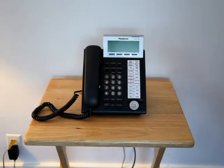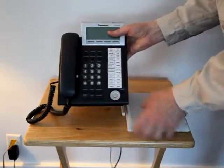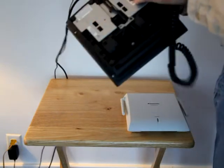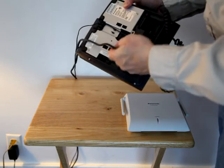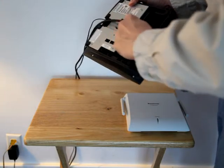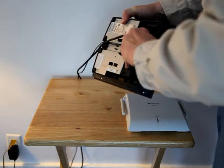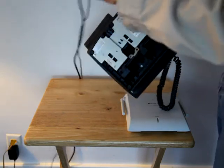Swapping out the phone for the cell base is a relatively easy procedure. The first thing you'll do is collapse the phone, undo the clip, disconnect the Cat5 cable. This may take a little bit of work because, remember, when we installed this we fed the power cord through the little clips here, and then unplug the power cord.